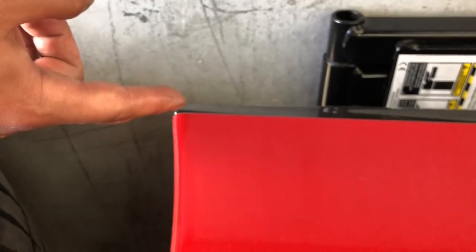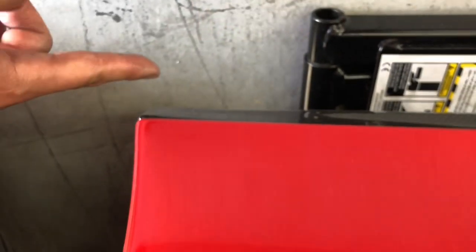The edge over here should be four inches — only four inches. And always make sure your label is towards the front.